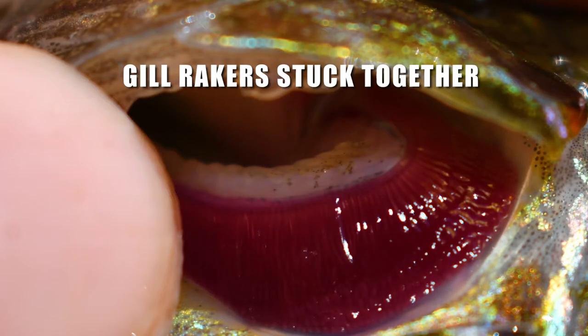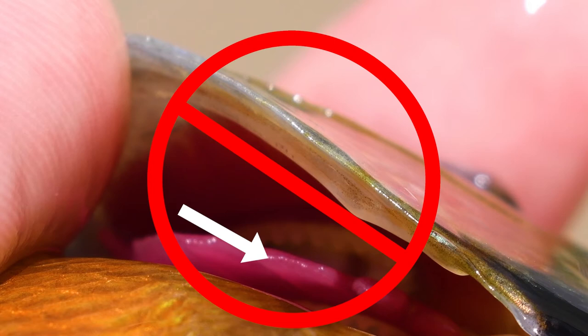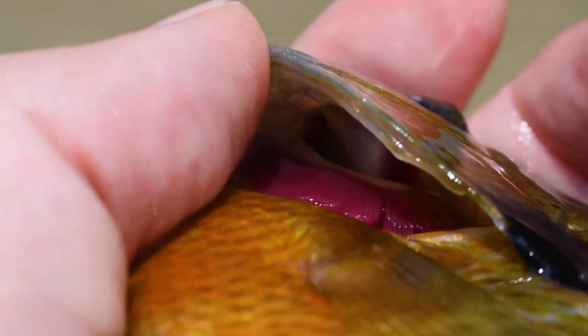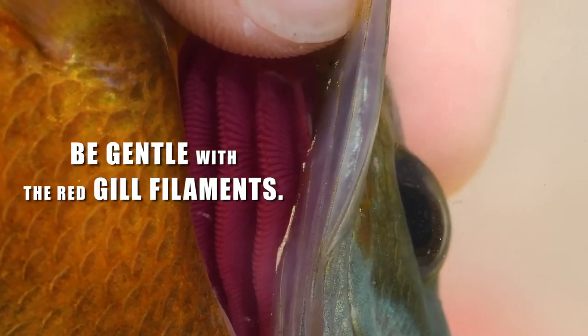Sometimes the gill rakers will stick together and you'll have a hard time seeing them, but you can add a little pressure down on that gill arch to separate them for a better look. If the first gill arch is stuck to the gill cover, you will need to flatten it. Grab something that isn't sharp, like a credit card or your fishing license, and gently slide it along the inner side of the gill plate and push down on those red filaments. Remember the red filaments are fragile and bleed easily — don't penetrate them, just apply light pressure on top and push down.